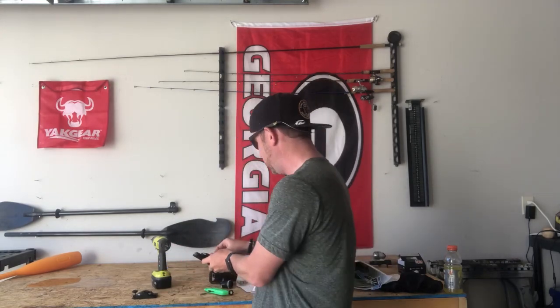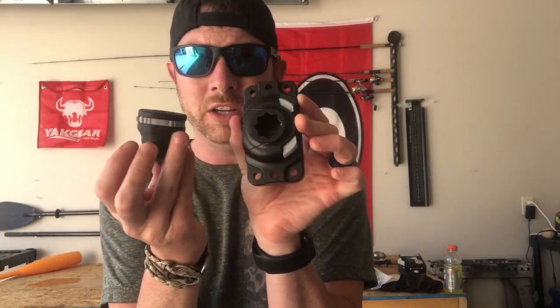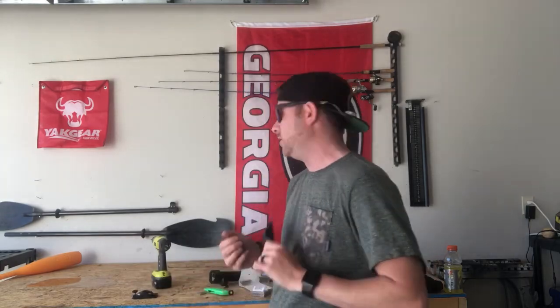Another cool thing about the Starport HD that I absolutely like a lot is the locking system on the HD versus the traditional Starport. The gray parts are your locking systems. With the locking system on the Starport HD, it seems like there's a little bit more power behind that locking system. It works the same way — slide it one way and it locks, slide it the other way and it unlocks — but with this bulkier base, it just locks in a whole lot more and makes it a lot more solid. I think a lot of it has to do with that flat base.